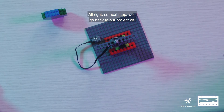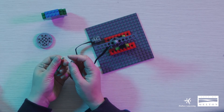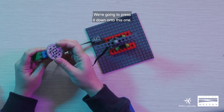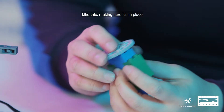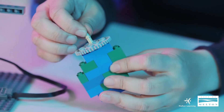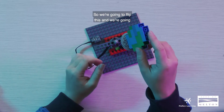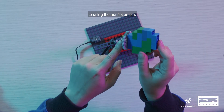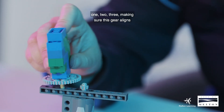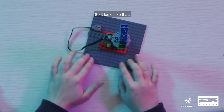So next step, we'll go back to our project kit. We need our gear tooth — one piece — and an axle pin, this time a non-friction one. We're going to press it down onto this one, making sure it's in place. Then with the axle gear facing down, we're going to lock it up like that. We'll flip this and, using the non-friction pin, clip it right here on the third hole — one, two, three — making sure this gear aligns with our gear number eight. So it looks like that.